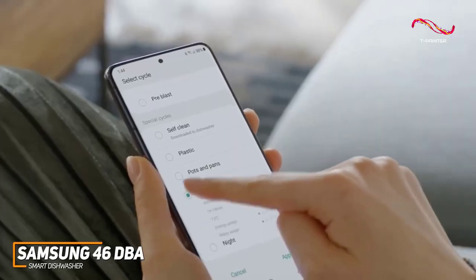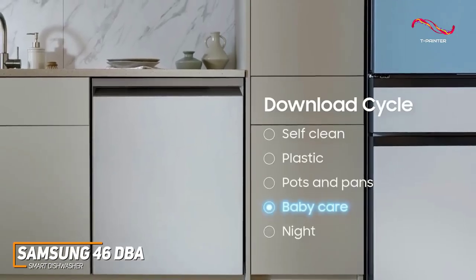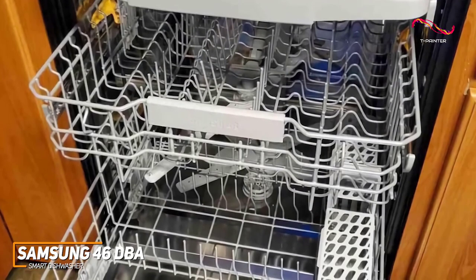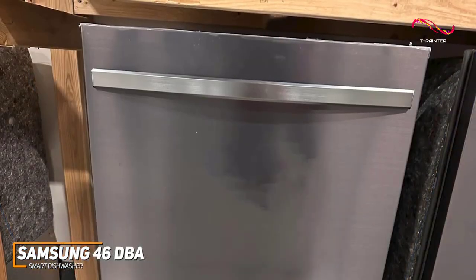like the plastic cycle that minimizes warping to plastic products, or the baby care cycle meant to specifically clean babies' bottles. It's a fantastic feature that really makes this dishwasher stand out as an amazing smart dishwasher.